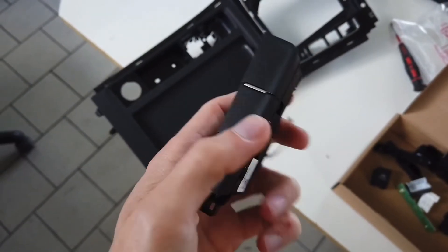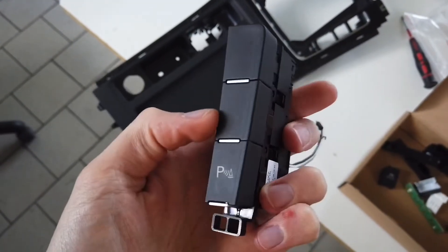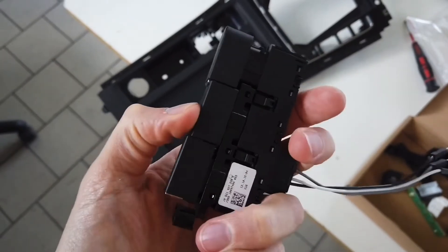Hey guys! Today I want to share with you some information about how to enable the dead button in Golf Mark 7.